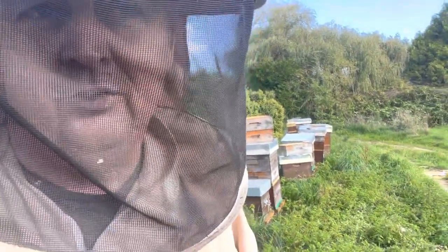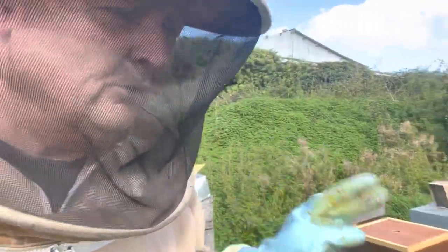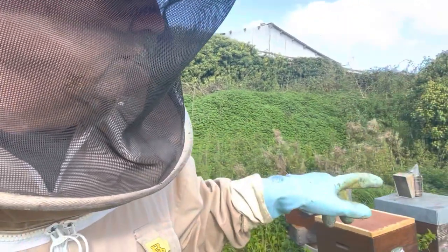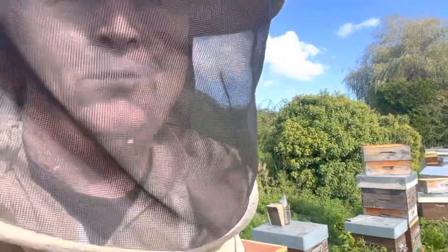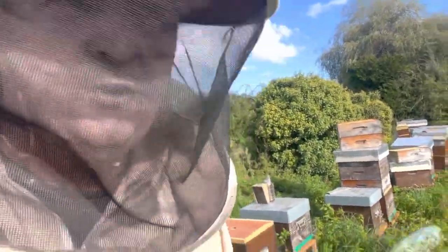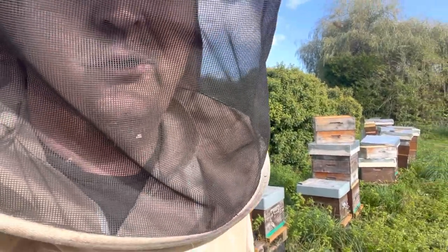I do use Apivar strips on my nucs this year because the time I make my nucs is just before I cage my queens. I cage the queen, make a nuc, put her in the cage, leave her for the allotted time, then come back. What I've done is taken a lot of Varroa — possibly at quite high levels — and put it in a box, so I give that Apivar strips. I just cannot physically treat with oxalic acid on those nucs at that time of year because I'm too busy, and this year was a disaster with the heat — that's why I'm so late.